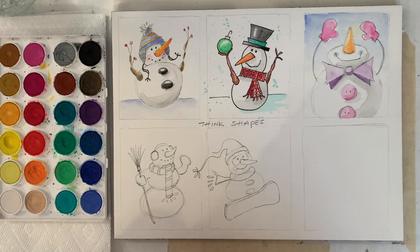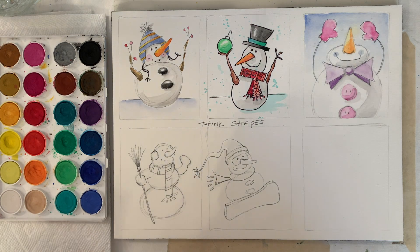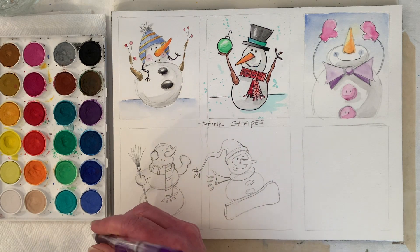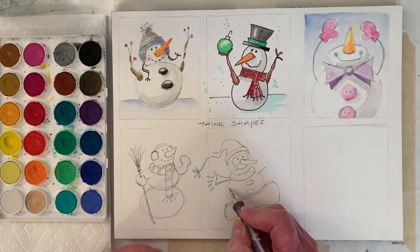That's kind of fun. We need arms or something — should we do arms like this person or maybe more noodley arms so they can catch themselves? How about if we just go like, kind of like wee.